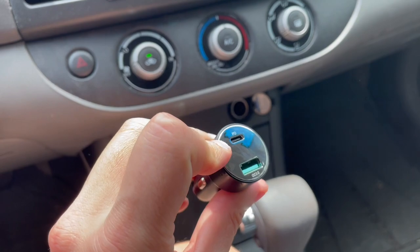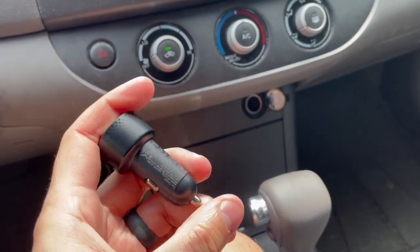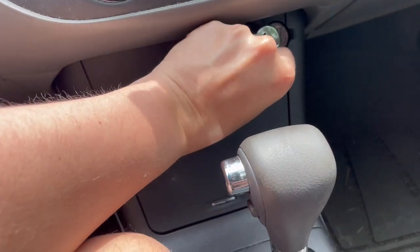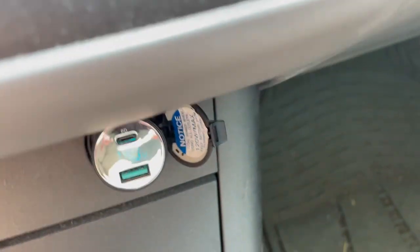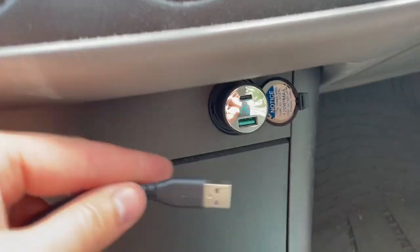This charger has a chrome look on the front — it is super reflective as you can see — and it has your standard cigarette lighter port for the car. When you plug it in, there is a screen that displays the voltage. Right now it's showing 14 volts.